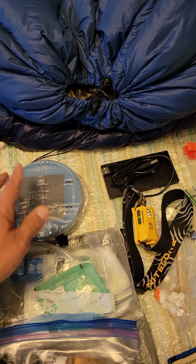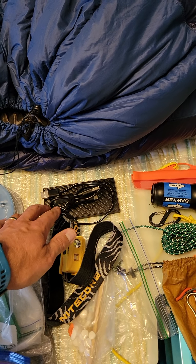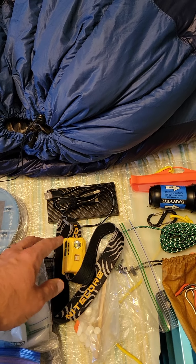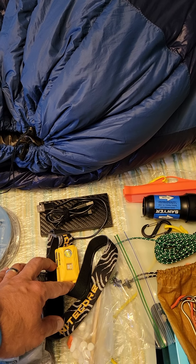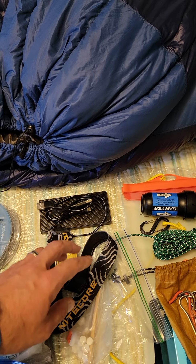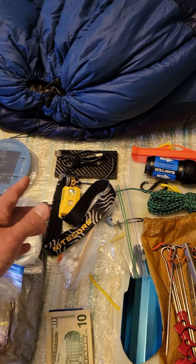We have the Lucy lantern — it's an inflatable solar lantern. Chargers and a battery bank for my phone and my GoPro, and the Nitecore NU25 headlamp that most people are aware of. That's my electronics basically.